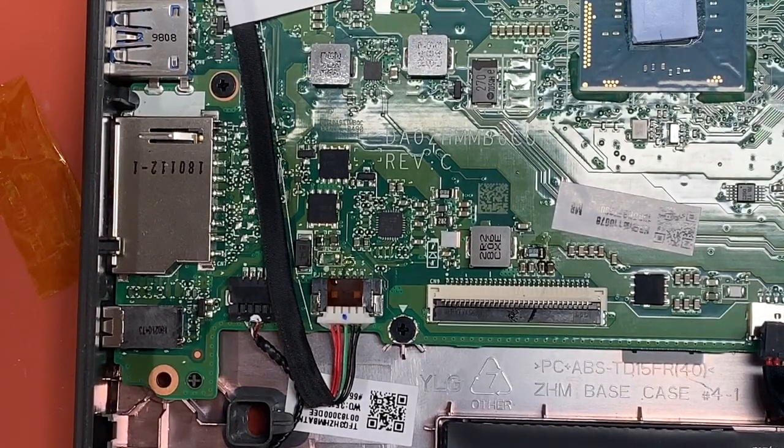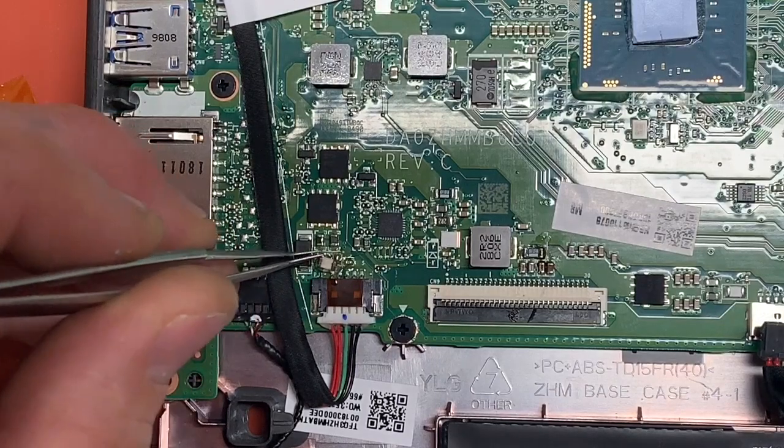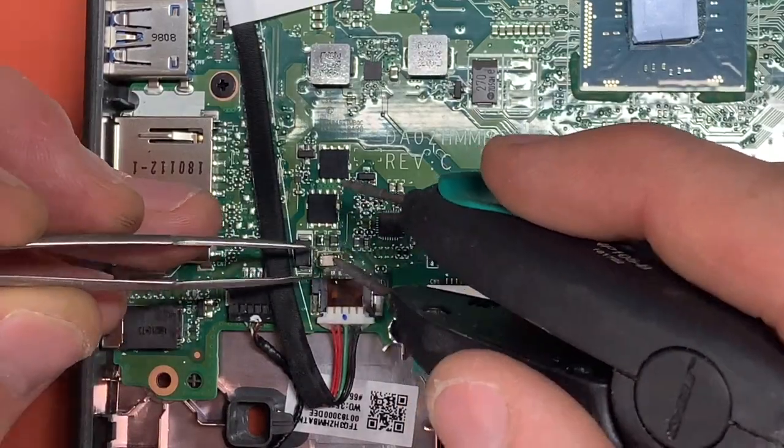I've just taken a fuse from another MacBook — you can pretty much find them on most PCBs, or you can just buy them, or you could just run a wire from point to point. I'm just going to solder that in place.